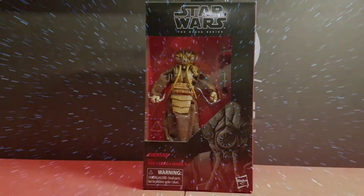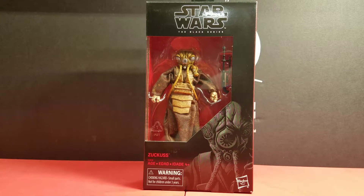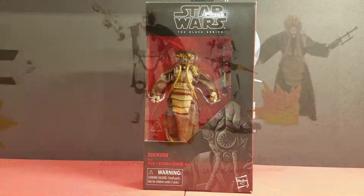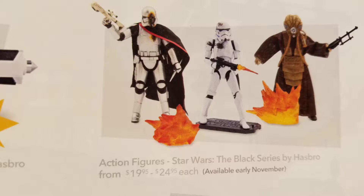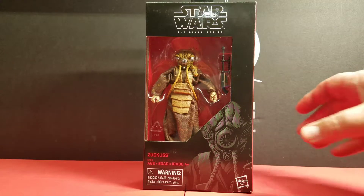Welcome to the Hyperspace Vault. Hello Star Wars collectors and fans — today we're going to review Zuckuss, the six-inch Black Series figure from Hasbro. This is a Disney Store exclusive, just released last week. Disney Store started selling Black Series figures and so far they have three exclusives: the Stormtrooper Blast, Zuckuss, and Battle Damage Captain Phasma. Zuckuss is a bounty hunter from The Empire Strikes Back, in the famous scene when Darth Vader summons all the bounty hunters to find the Millennium Falcon.